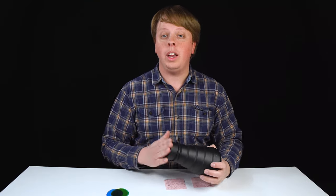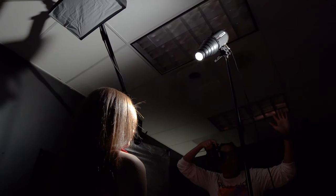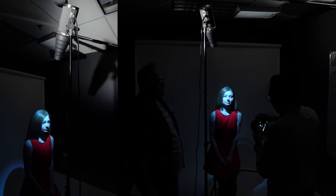Next we kept the honeycomb grid in place and mounted our constant source light high up above Abby, angling it straight down on her face. With the addition of the honeycomb grid this controlled our fall off and allowed us to just light her face for these very moody atmospheric shots. They kind of feel like scenes from a noir film, only lighting some of the details in Abby's face and letting the rest go into shadow. You can also use colored gels with this setup to create even more of a moody look.